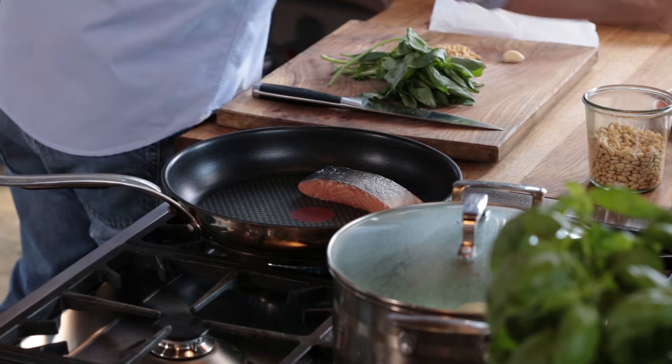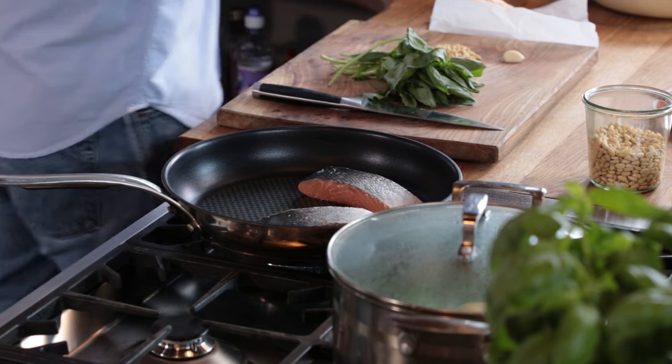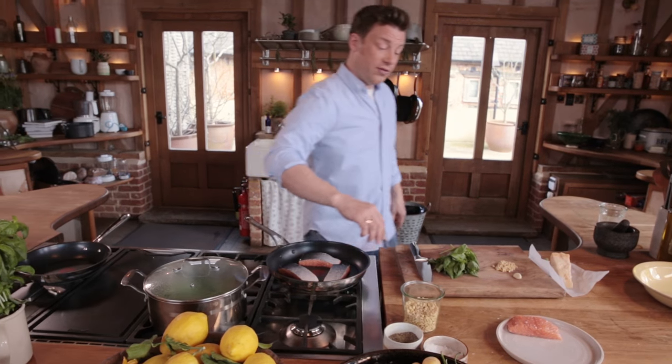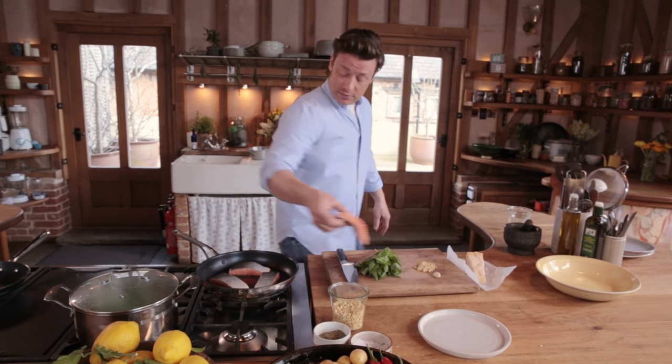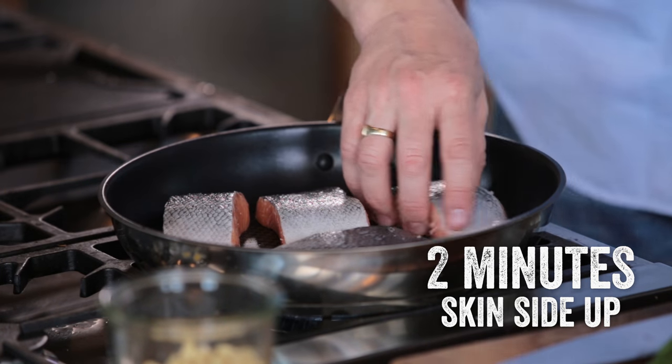I'm going to go into a cool pan, skin facing up. As that heats up, it's going to render the natural fat out of the salmon, so that will start frying. Then we can turn it onto the skin side and it will go super, super crispy — crispy and delicious, and in the middle, flaky and juicy.